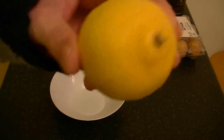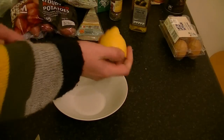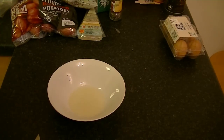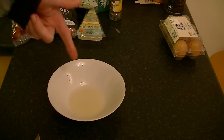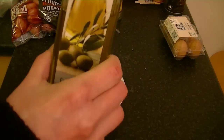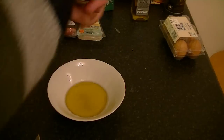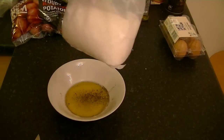Grab yourself a little bowl. Get your lemon, cut it in half, and squeeze in the juice. Get yourself olive oil and add three times more than your lemon juice — you want three parts olive oil and one part acid. Season with black pepper and a little bit of salt.